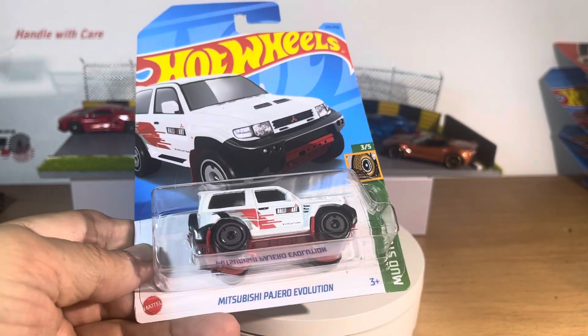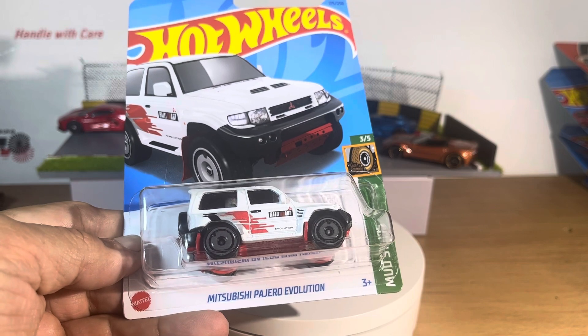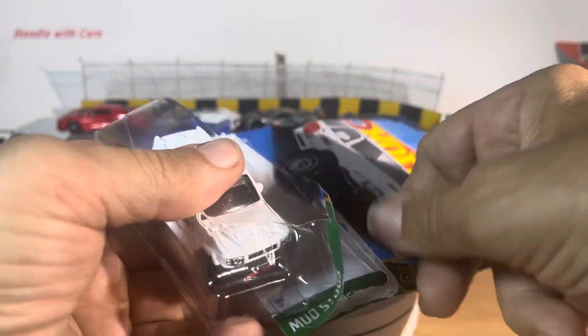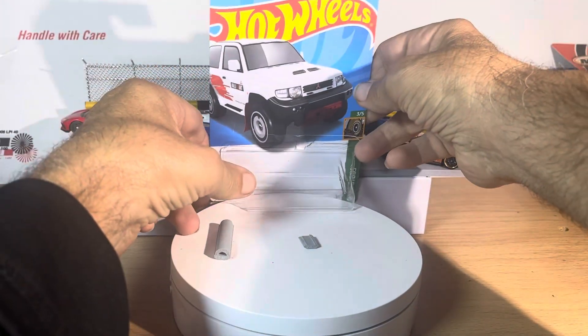All right, so today we have a Hot Wheels Mitsubishi Pajero Evolution Mudstuds in white. I know we had a red one, I think it was a red one, and this white one is interesting.